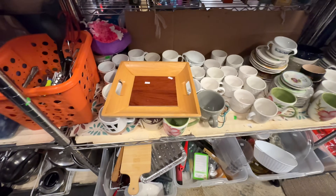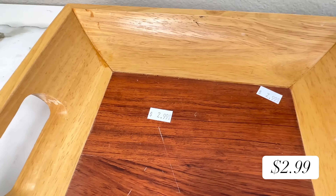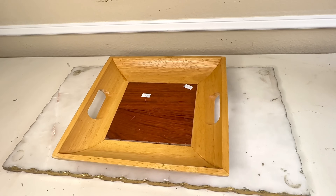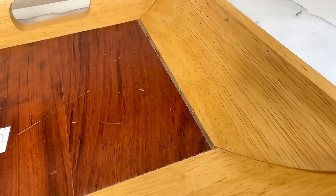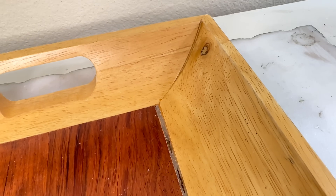Whenever I see trays at my thrift store, I scoop them up — they're one of those versatile items you can use in so many ways. I found this square tray for only $2.99, which is an amazing price. Now, this tray is far from perfect — it had some scratches on the bottom and a large gap between the two tones of wood, so there are a couple of things that need to be addressed.